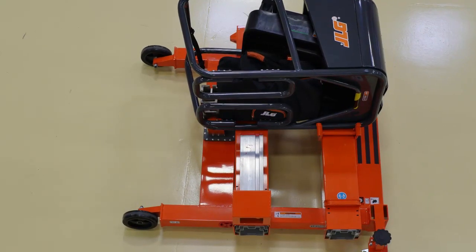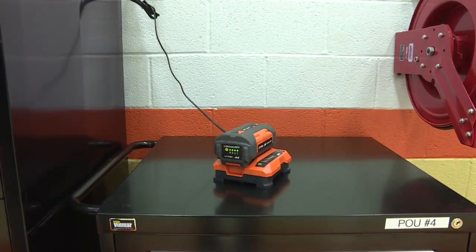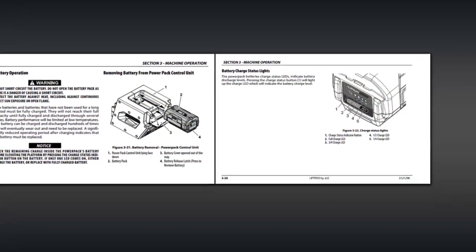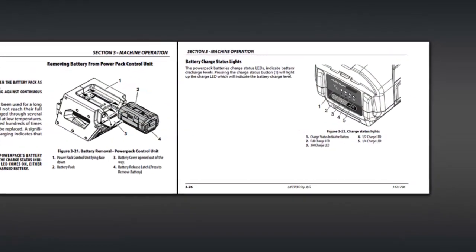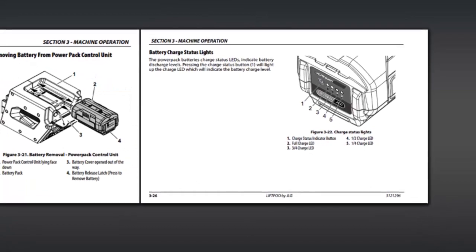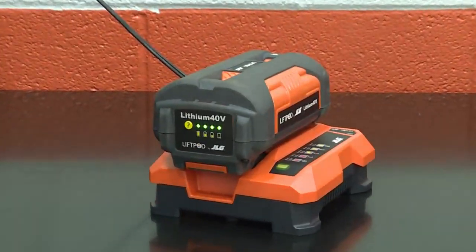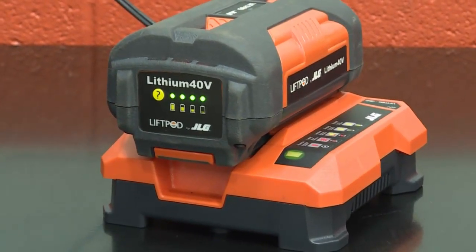Refer to the operator's manual for additional information. After each use, you should charge the battery. The operator's manual provides a procedure for charging the battery. Always charge in a well-ventilated area. The battery can be charged daily without concern for overcharging and damaging the battery. Never store the battery on a charger unless charging.